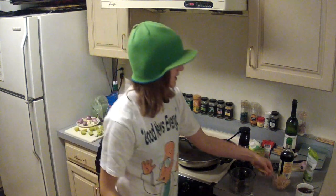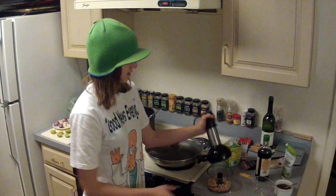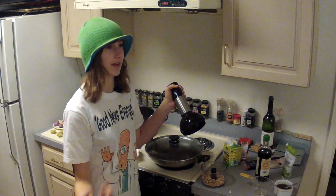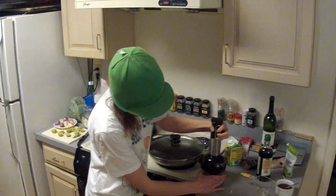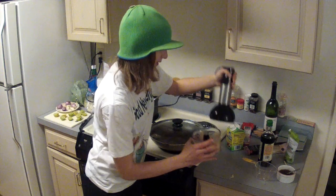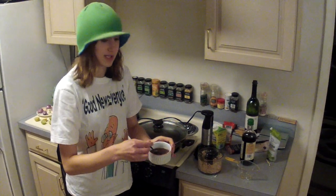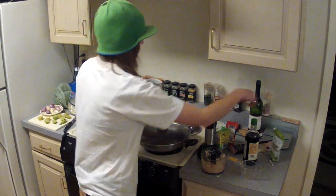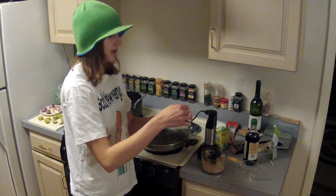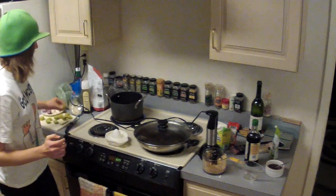Before we start, there are a few things to do. First, take three quarters of a cup of peanuts and coarsely shred them — not into flour, just into pieces. Second, mix about a teaspoon of tamarind paste concentrate with about a quarter cup of water. It should look like a brown paste.